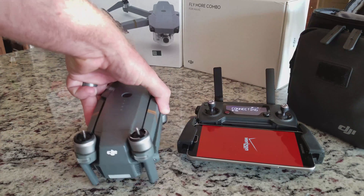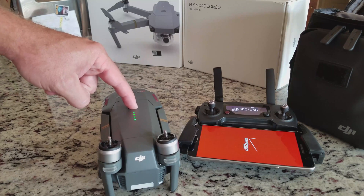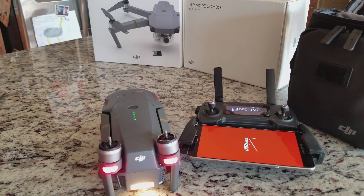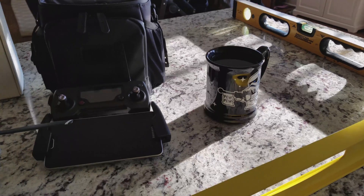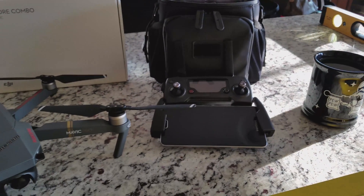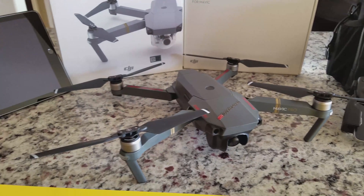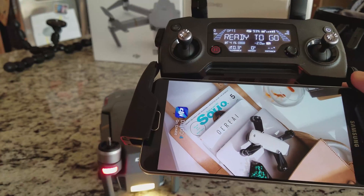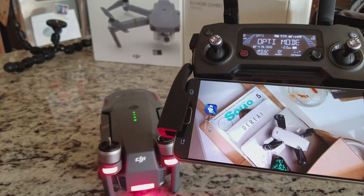Now you shouldn't have to calibrate the IMU often, but it would be a good idea to recalibrate if you were to crash your Mavic and it is no longer stable in flight. Also, I like to recalibrate all the sensors after a firmware update, which DJI likes to push out often. That has inspired me to make this video. It is not specified by DJI but it is something I like to do for peace of mind prior to flying for the first time after an update.